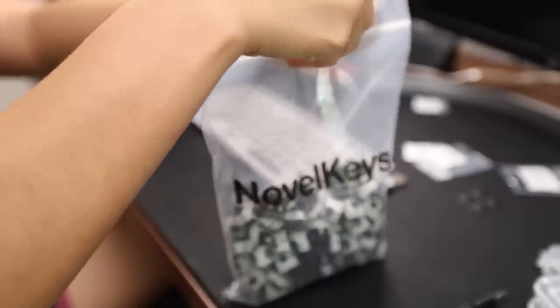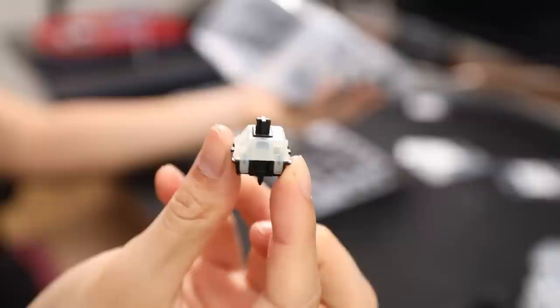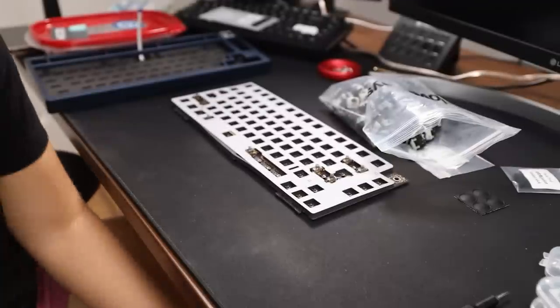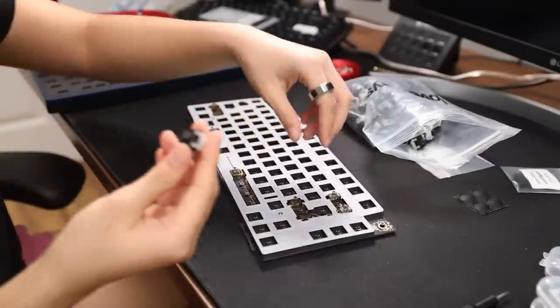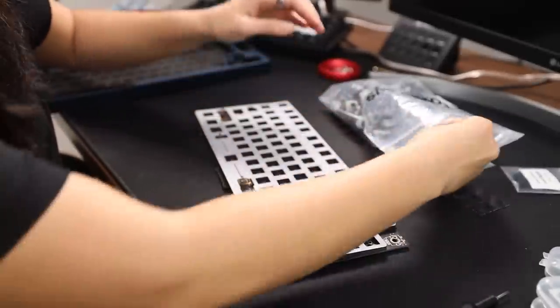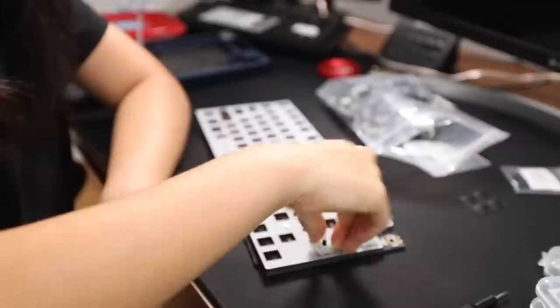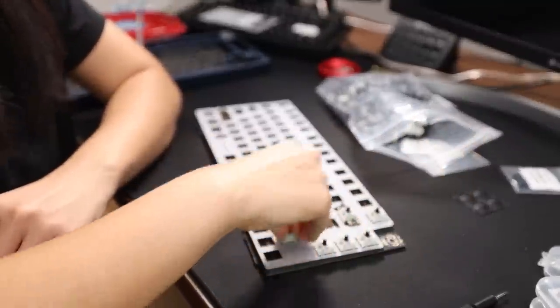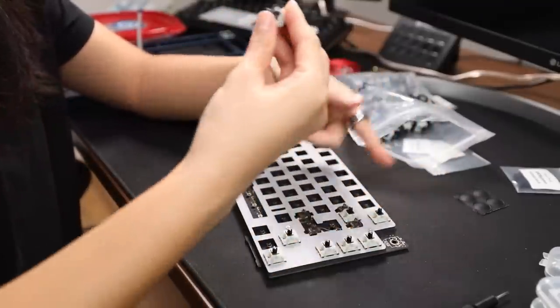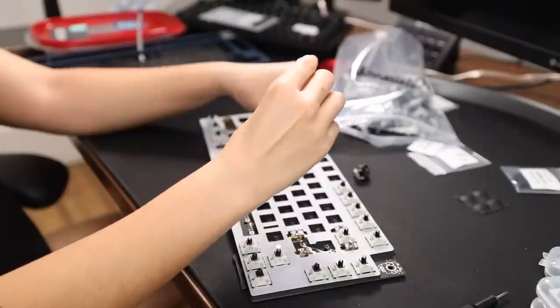If you're interested in getting some, use the link below to go to Novelkeys or wherever your vendor is. Cherry MX Black Clear Top — black bottom, 5-pin, black stem, milky top. They are linear. Just gonna put them in one at a time. This board is south-facing, hot swap — PCB is just gonna support it. These are so easy to put in. This is why I like polycarb so much — the plate is just so easy to work with. The downside is when you put keycaps on and take them off, the switches come out with them.